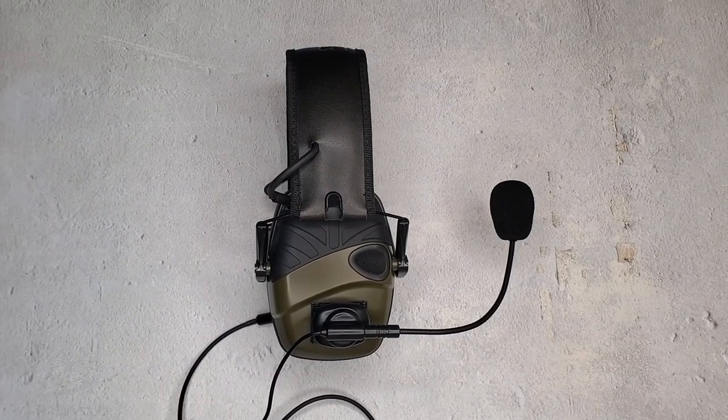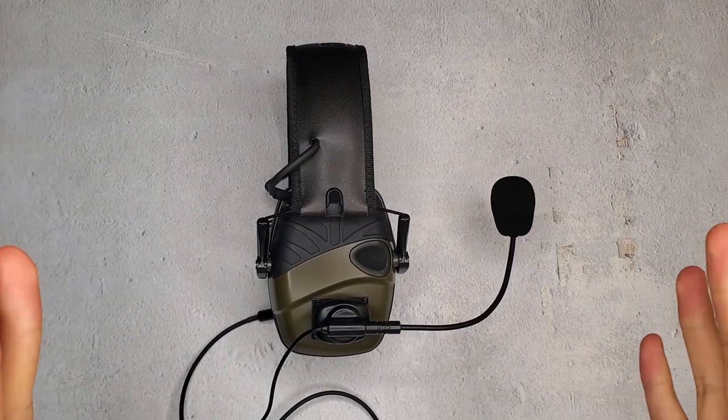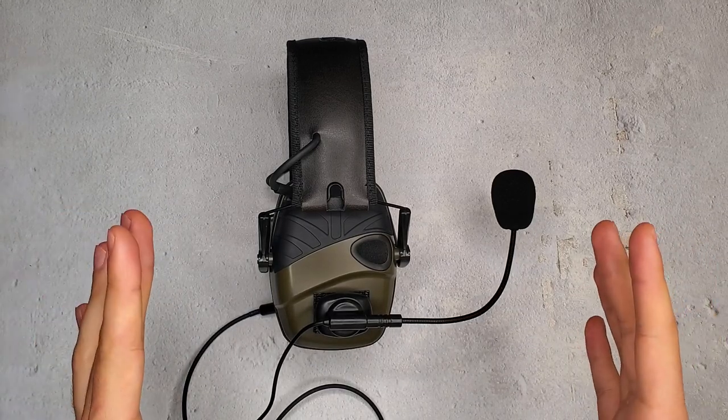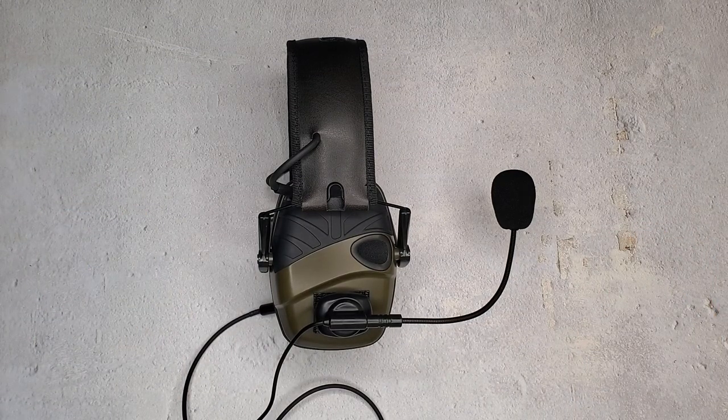Hey guys, it's Covert Arms, and before you is the best budget tactical comm setup on the market. I say that because there is truly nothing else out there at this price point that can do what this system does.